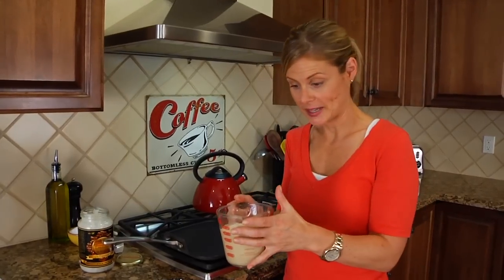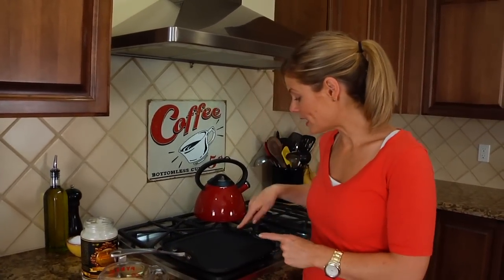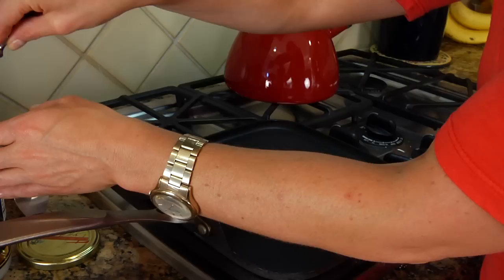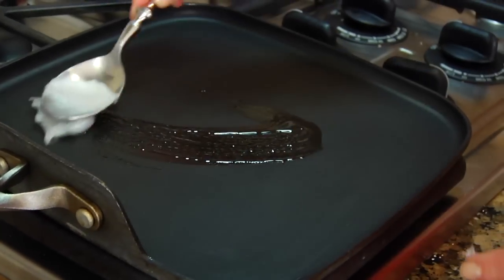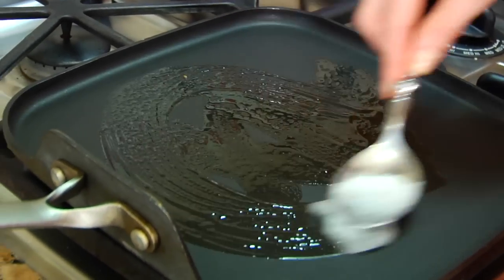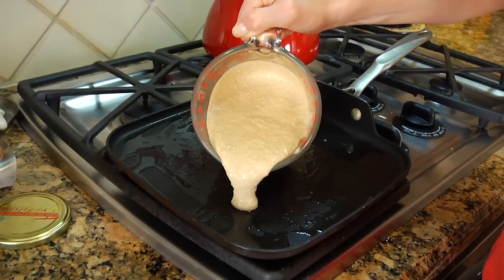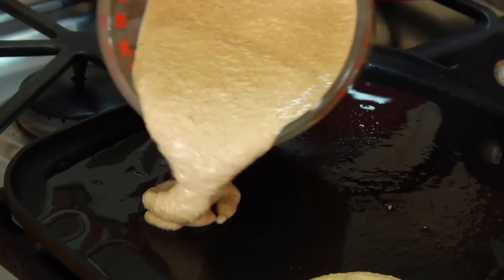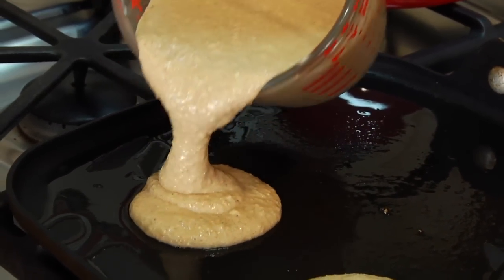These pancakes cook up just the same as a traditional pancake. I've got a nonstick skillet heating up over a medium-low heat and I'm just going to add a little bit of coconut oil to that. You could use a little olive oil, some butter, or even a little cooking spray. Then you want to add about 2 or 3 tablespoons of batter per pancake — I'm going to be able to get 4 on this pan.